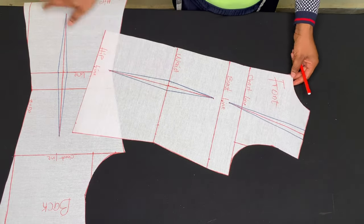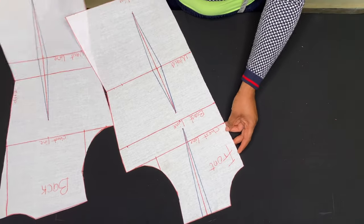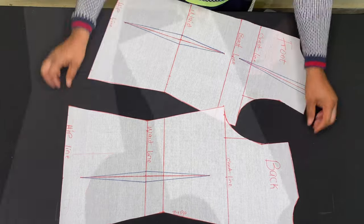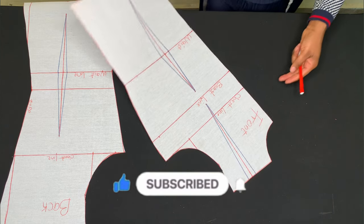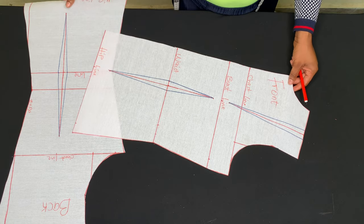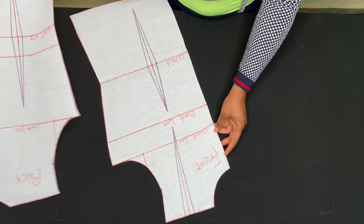That is it, guys — we have come to the end of this tutorial. I hope you learned a thing or two. If so, don't forget to give it a thumbs up, don't forget to subscribe, and turn on the notification bell to be notified each time I upload a new video. See you in my next video — thank you, bye!